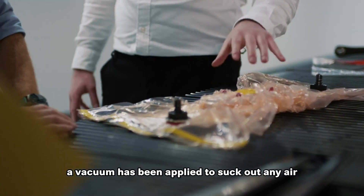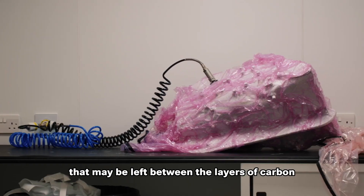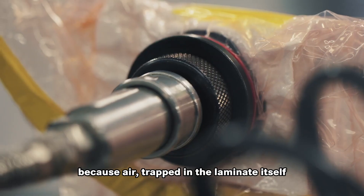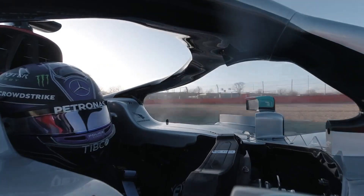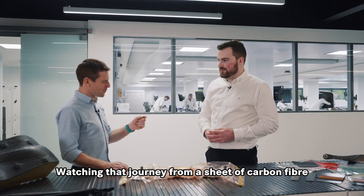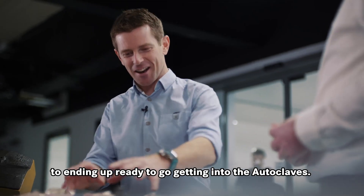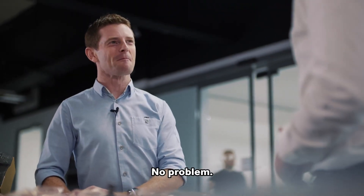A vacuum has been applied to suck out any air that may be left between the layers of carbon, because air trapped in the laminate itself can be quite detrimental, especially when it's performing at the track. Watching that journey from a sheet of carbon fiber to ending up ready to go, getting into the autoclave. Thank you so much for explaining. No problem.